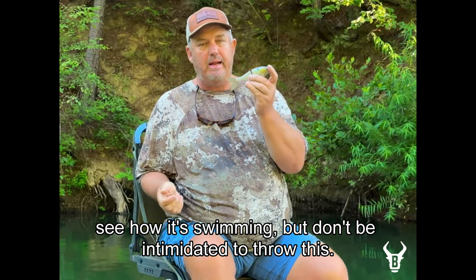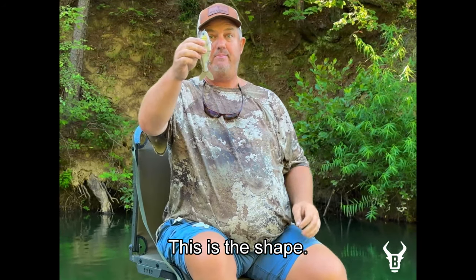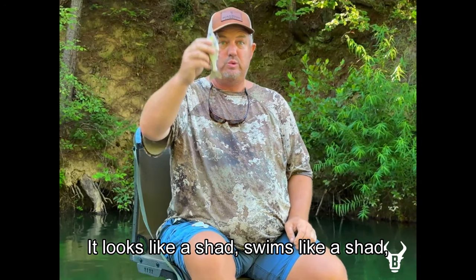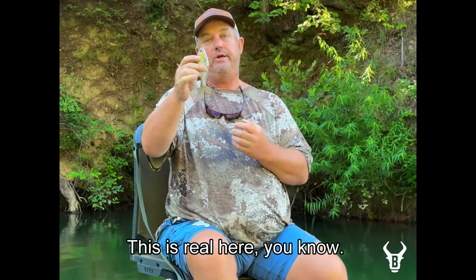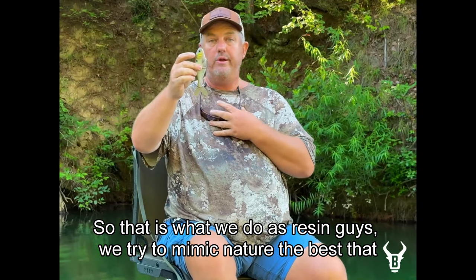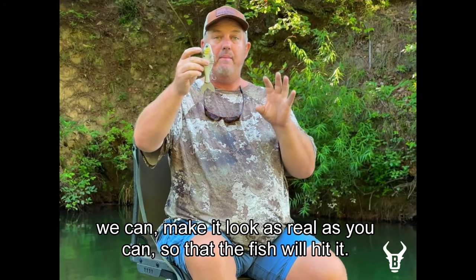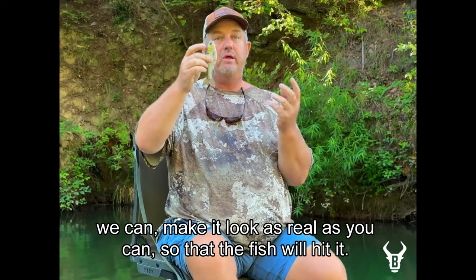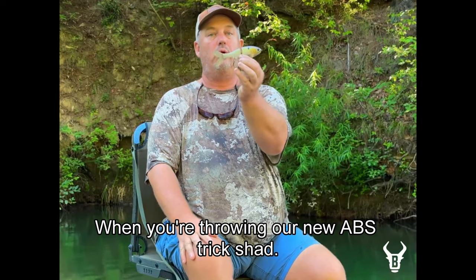Don't be intimidated — this is what fish eat every day. It looks like a shad, swims like a shad. Does a spinnerbait swim like a shad? Does a trickworm swim like a shad? This is real. There's really no trickery involved. As resident guides, we try to mimic nature the best we can and make it look as real as possible so the fish will hit it. Those are some tips that hopefully help you catch more fish when you're throwing our new Baby Trick Shad.